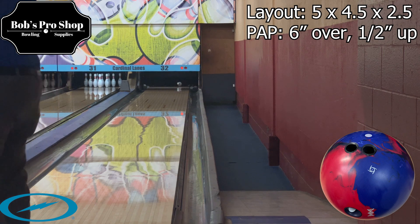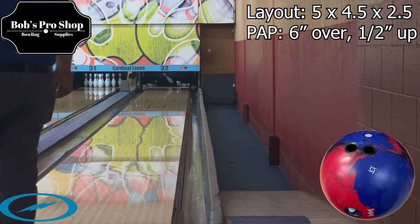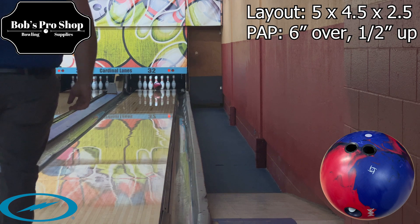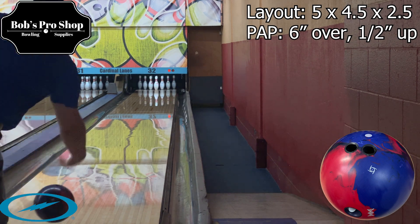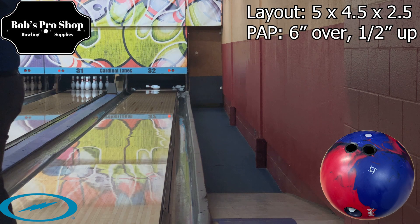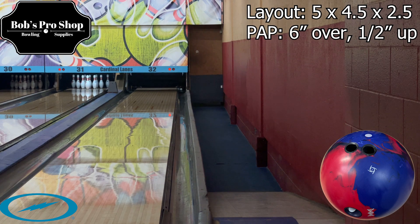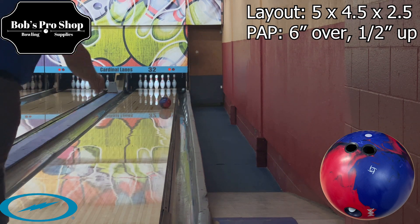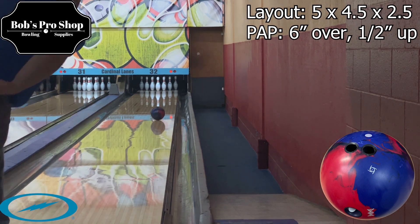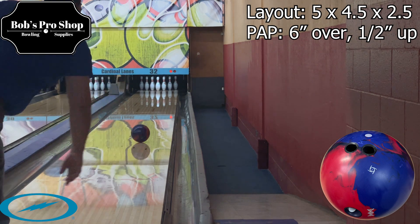I absolutely think that they hit a home run with this ball. I think you're going to see this one around for a long time. The new cover stock is an awesome formula — it's super clean and it still gives me angle down lane, and it's a ball that matches up with me very well. For speed dominant bowlers, I feel like the DNA is going to be a great option too. And for your regular house shot bowler that needs something in centers where there's not that much friction and you need that big, strong asymmetrical piece — I think the DNA is going to be exactly what you're looking for.